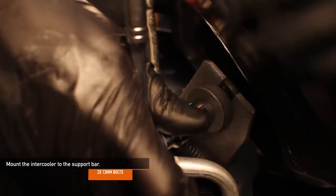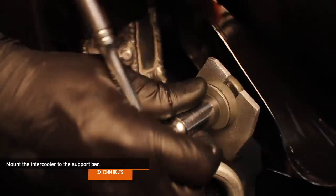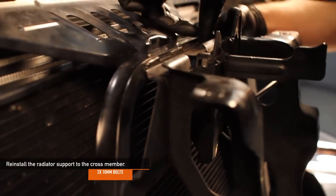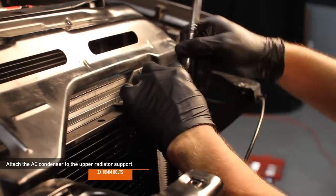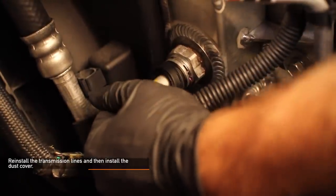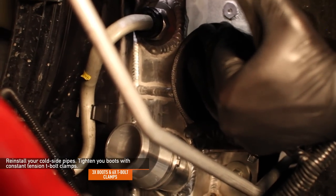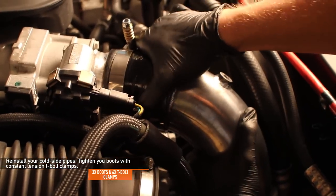If you're installing a Mishimoto intercooler, use the two M8x125 bolts and washers. If you're installing the factory intercooler, use the two 13mm bolts and washers you removed earlier. Reinstall the one 10mm bolt holding the bracket on the driver's side. Using the two 10mm bolts from earlier, reinstall the radiator support to the crossmember. Reinstall the two quick disconnect clips on the transmission adapters, then reinstall the transmission lines by pushing them into place until the quick disconnect clips click. Reinstall the dust covers. Reinstall your cold side pipe — if you're installing the Mishimoto cold side pipe, use three boots to connect your pipes from the intercooler to the intake, and tighten with the Mishimoto-provided constant tension T-bolt clamps.